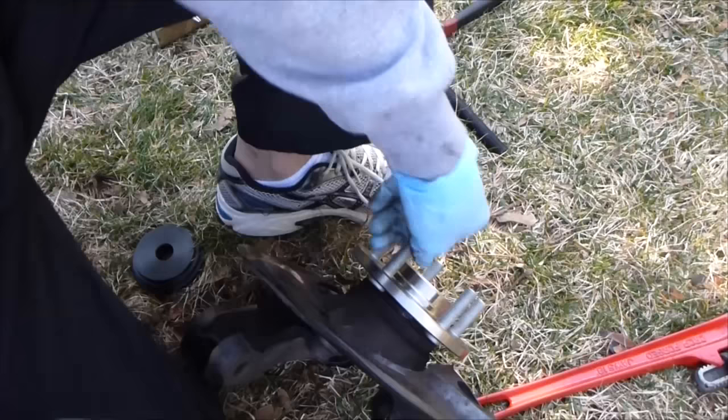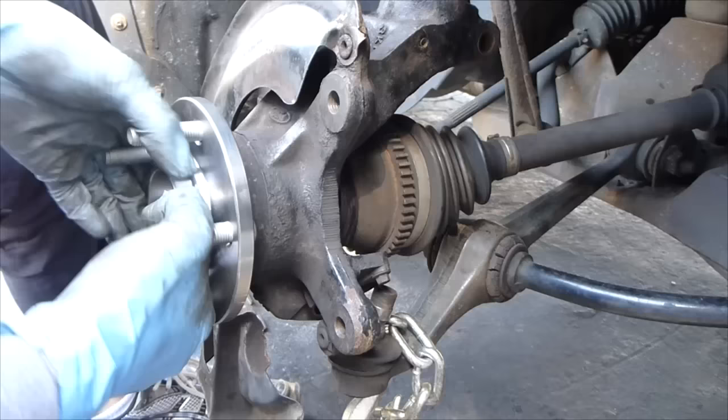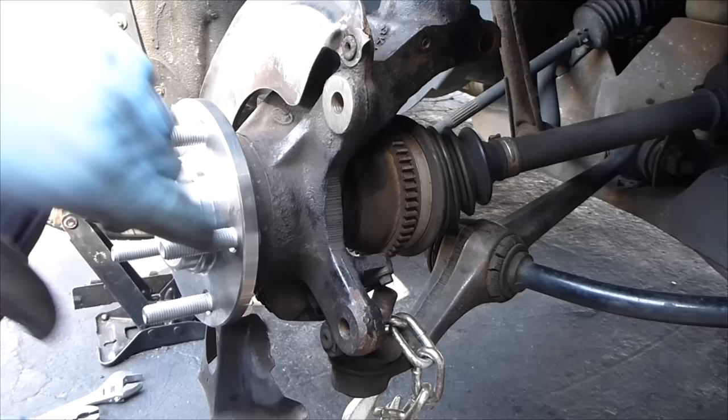Now you just do everything in reverse order to put this back on, which I will show you. So let's do everything in the reverse order and get this wheel back on. The strut is in. With the strut on, we're going to get the axle back in. That's locked in because you can turn this and it turns that, so the spindles are lining up.